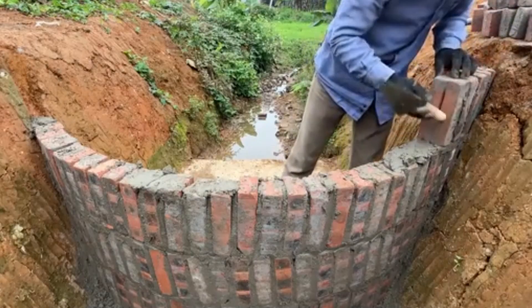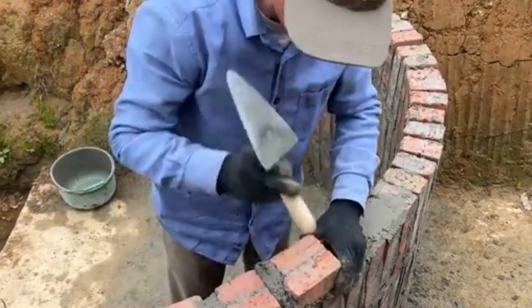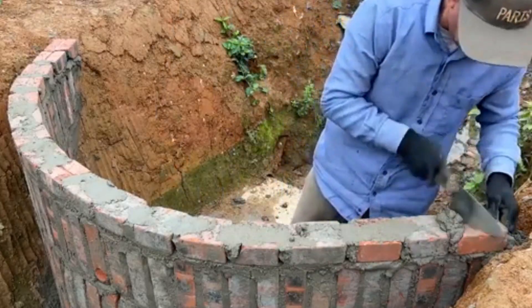I'll make use of materials readily available around the area, like soil, stones, bamboo stakes, and sandbags to build the dam's body.